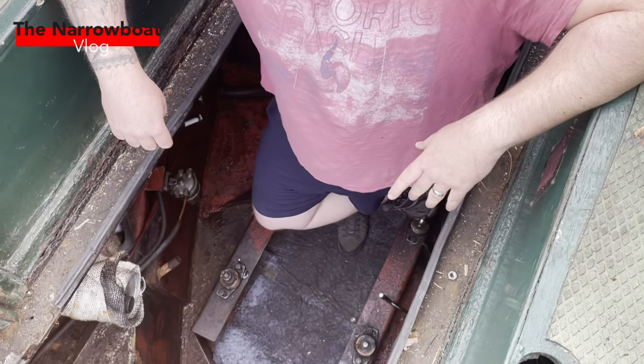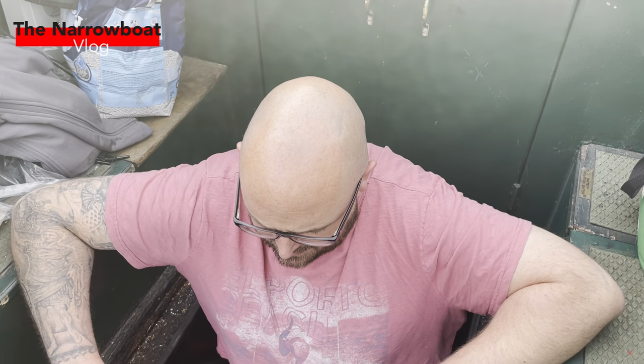Hey, welcome back to another episode of the narrowboat vlog. As you can see, we've got something missing. I'm going to get the engine bay degreased and good for paint, get it all cleaned, and get some Fertan on it. But before we get to that, I'll show you how we've got to this point with no engine.